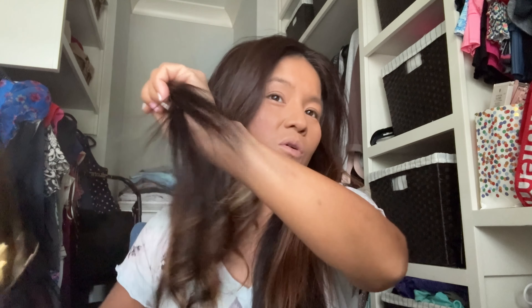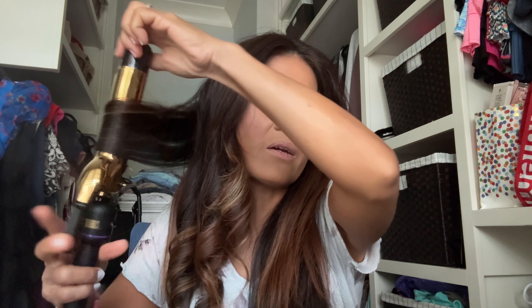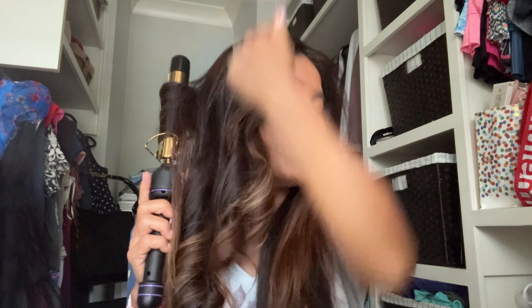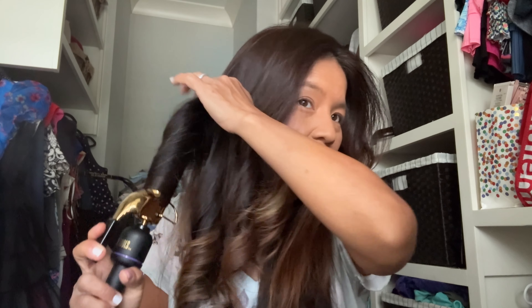I always curl with the curling iron going back on this side — I curl my hair going towards my back — and on the other side I'll curl it the other way. But that's just the look that I like and that's why I go that route.